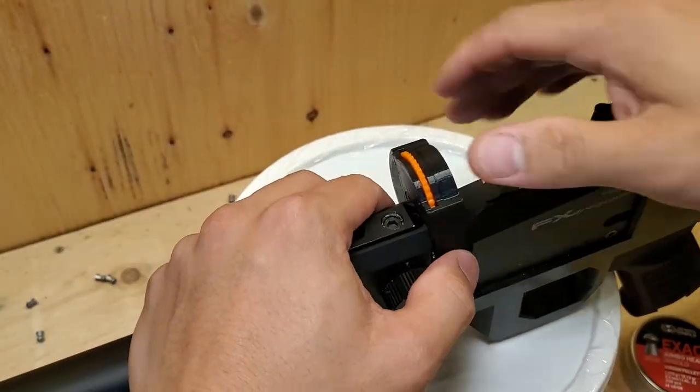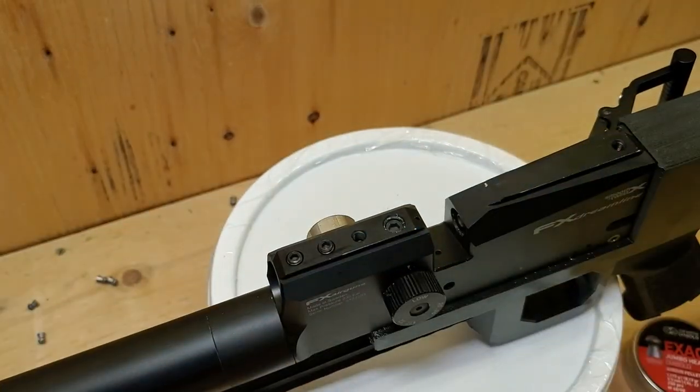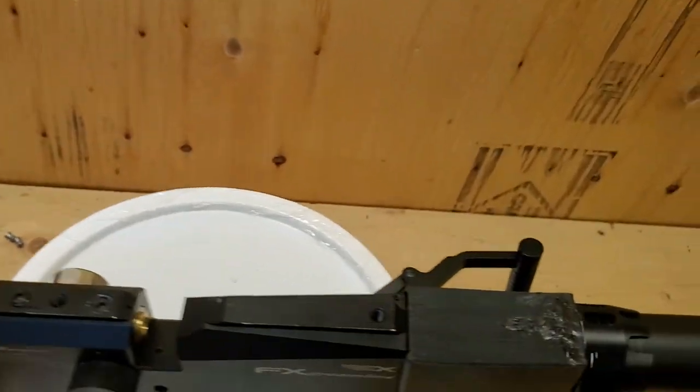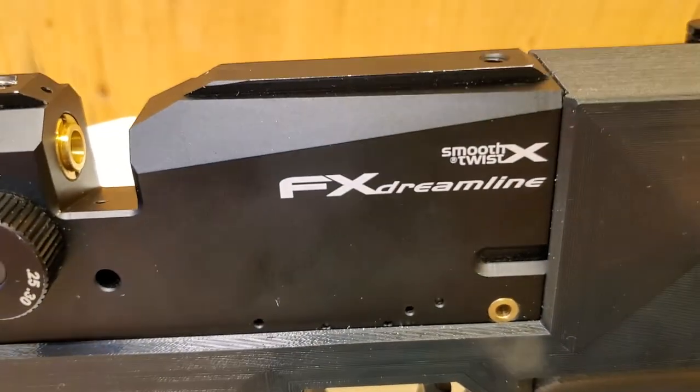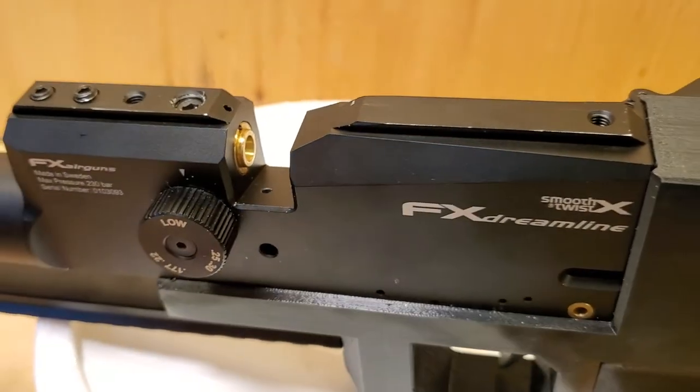As you can see, it functions flawlessly. There you go — 4th D-Lab magazines for FX Dreamline in 22 cal. Thanks for watching.